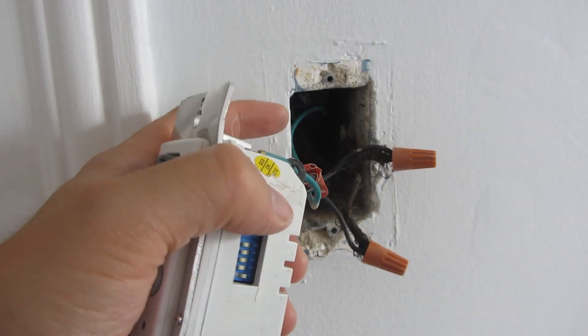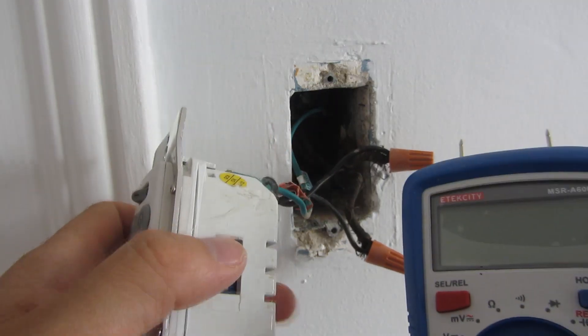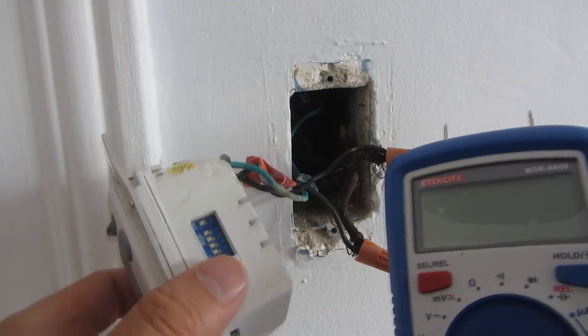I do not have the circuit breaker off because I have to test which one's the hot wire, so you have to be extra careful.